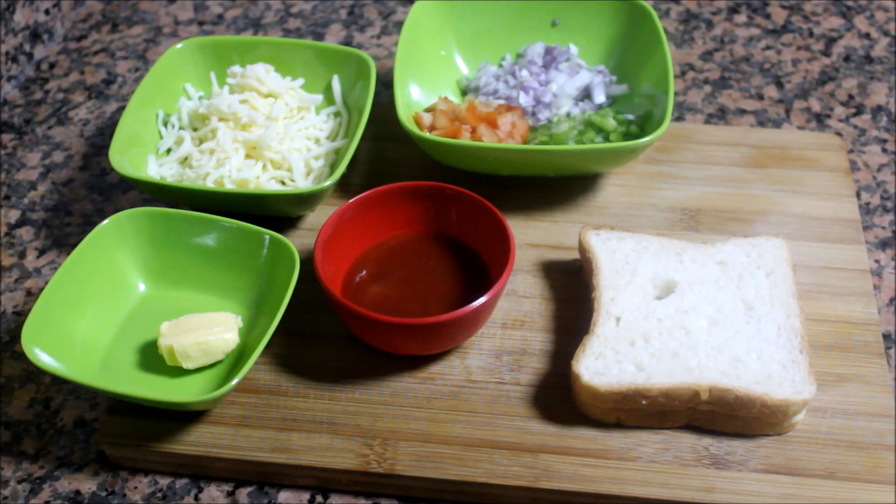Hi friends! What we are going to do is make a bread pizza — this is the 80's style.